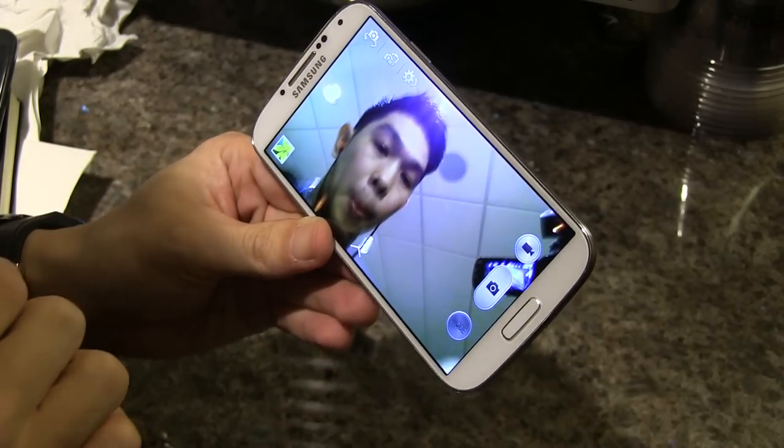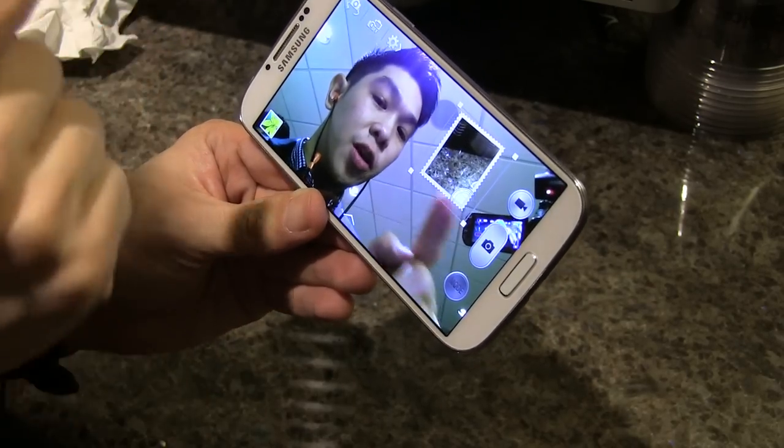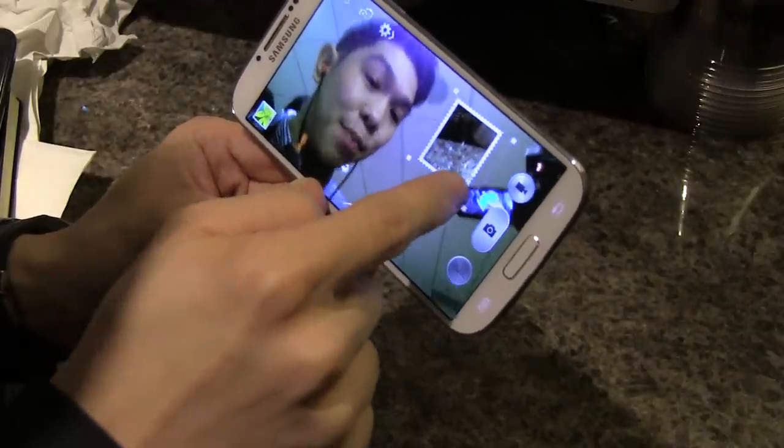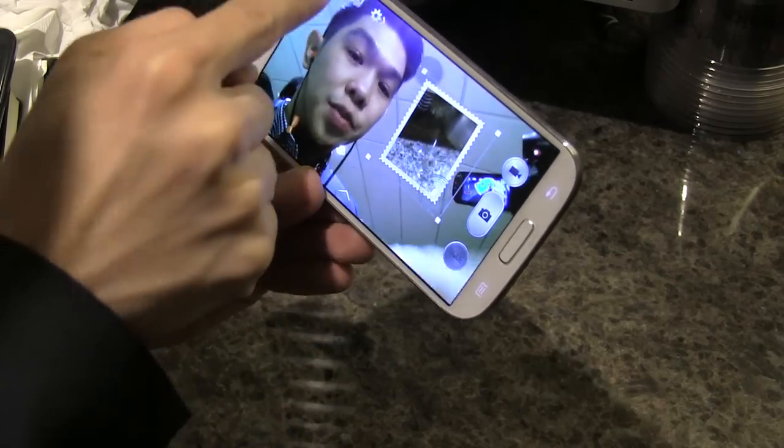What you saw earlier was their new dual shot mode — you can shoot videos and photos using both your front-facing camera and the main camera at the same time. This cool stamp option is one of the different overlays you can have.